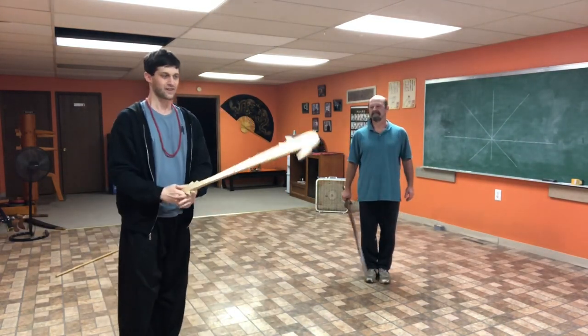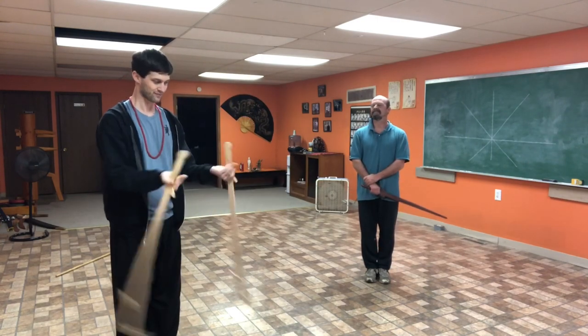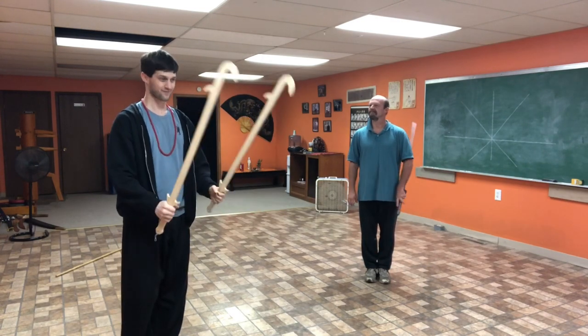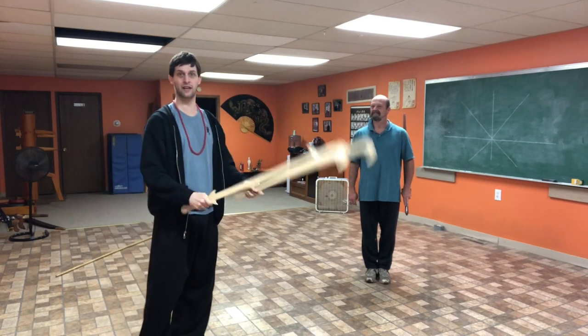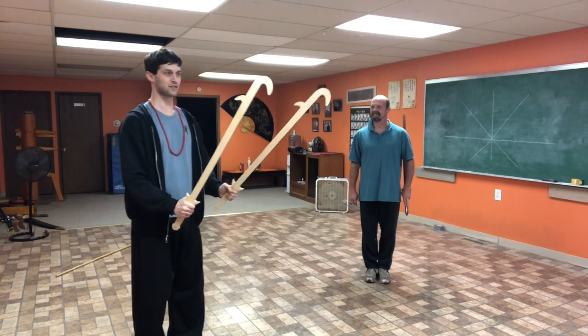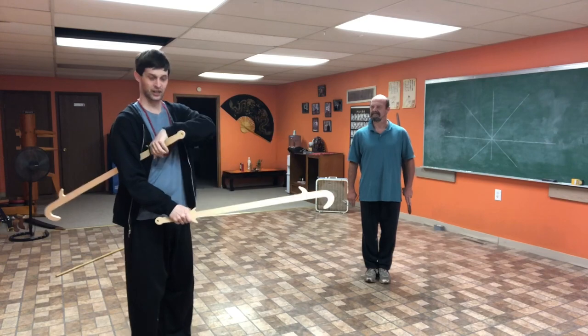I was asked to do a video on some applications for chicken sickle sabers because they're a really weird, very rare sword. They're in our Lipschee-Lilha system, and they're based off of, as the name implies, chicken talons. These are meant to be the talons of the chicken.